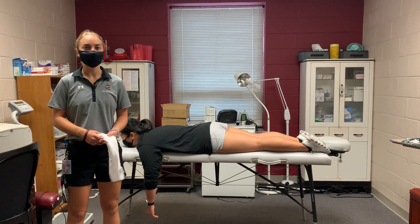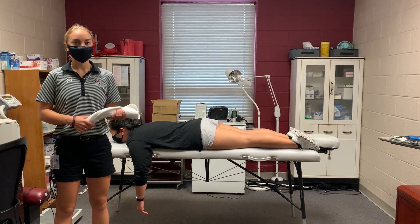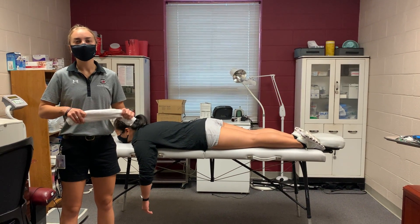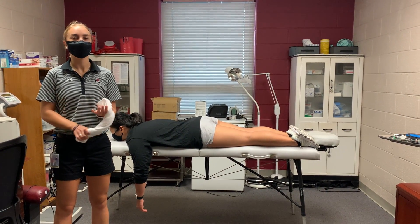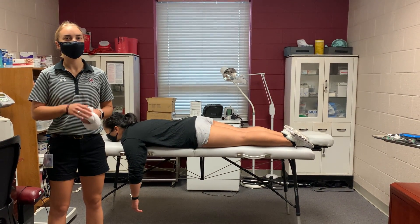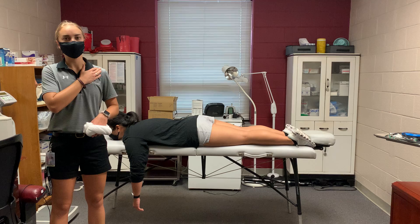My name is Caitlin O'Meara. I'm a first-year post-professional athletic training student at the University of South Carolina. Today I'm going to be demonstrating how to do the Stimson technique, which is used for a glenohumeral shoulder dislocation.